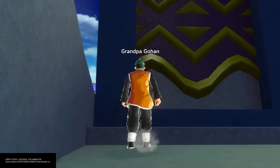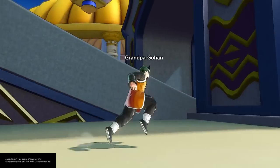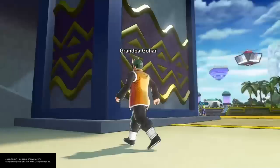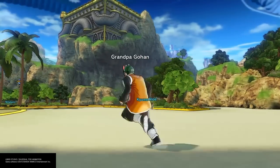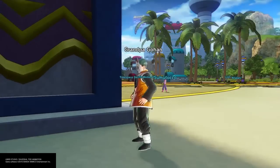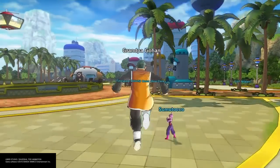This is the best I could do for Grandpa Gohan. I've been having a lot of people asking for him lately, and all this time I thought I actually had him. The only thing I have is to show you guys how to get the mask. For those who want to figure out how to get the mask, all you gotta do is go to the dancer's place.